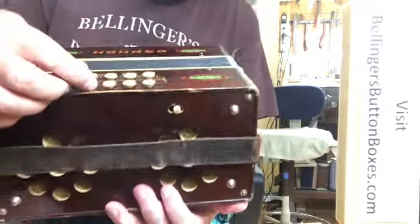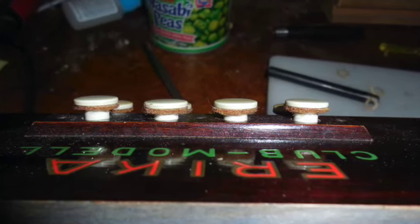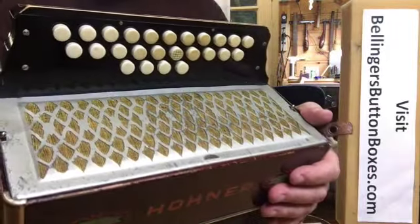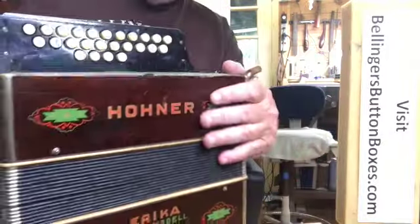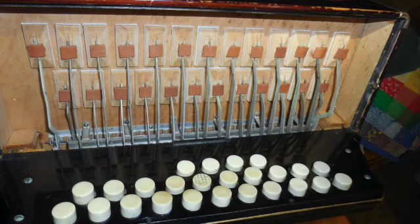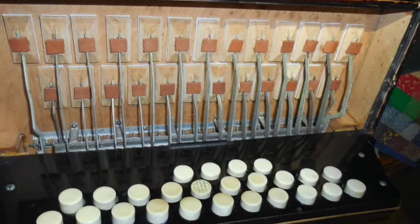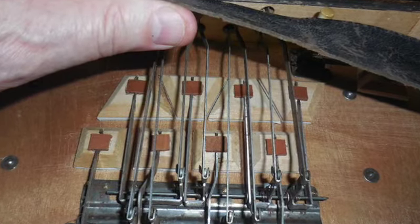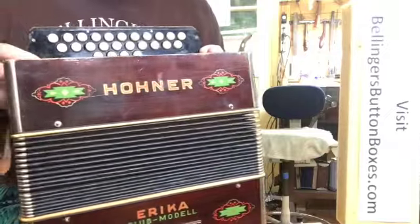I did put new felts under the bass chord buttons. We re-padded the treble side so it's nice and quiet. New bellows gaskets, top and bottom, so it's quite tight for this old of an instrument.